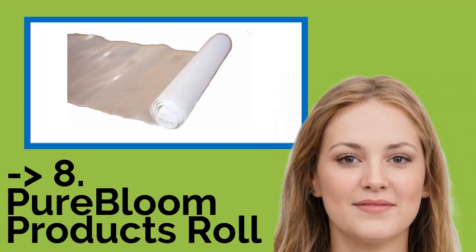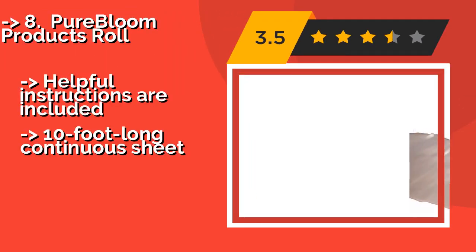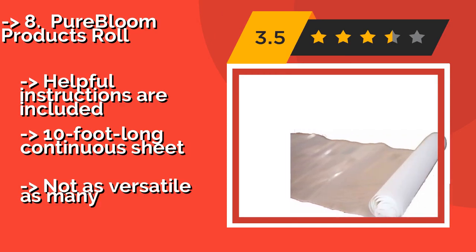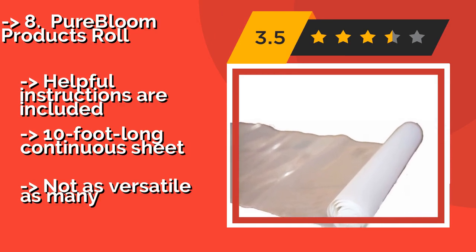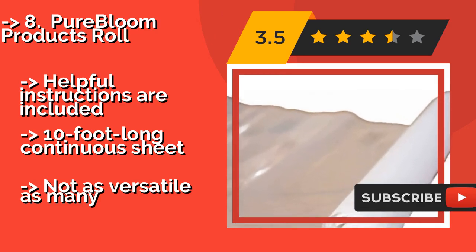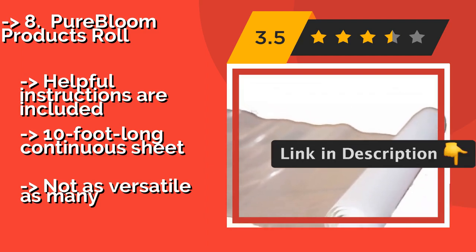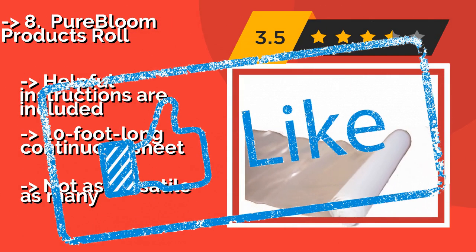The list starts from Pure Bloom Products Roll. If you're looking for one that withstands high temperatures, the Pure Bloom Products Roll, around $13, is worth a try. It works well for adhering vinyl patterns to t-shirts or trinkets such as hotfix rhinestones to denim jackets. Note that it isn't intended for use with a printer. Helpful instructions are included, and it comes as a 10-foot-long continuous sheet. But it's not as versatile as many. Check out the link in the description to buy this product from Amazon.